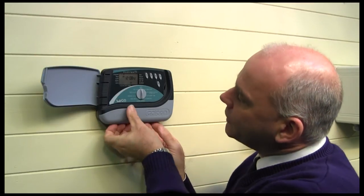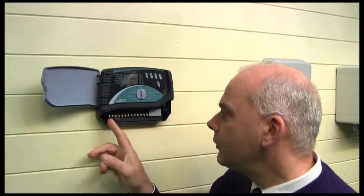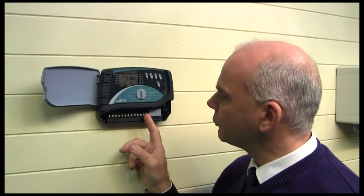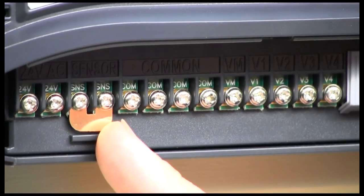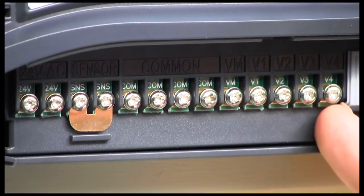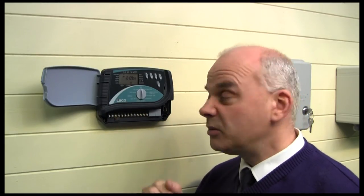To access the connections, just remove the panel at the front and you'll see a series of terminal connections or terminal screws. You've got your power supply input, the rain sensor input, and then some commons and valve outputs. On this 4-zone model, we've got 4 valve outlets so we can operate up to 4 valves.